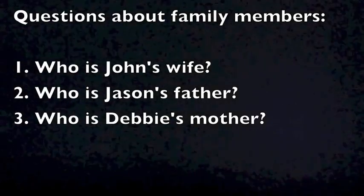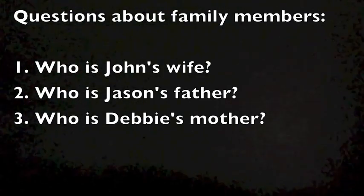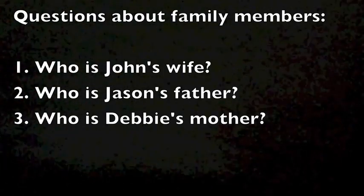Number one: who is John's wife? Number two: who is Jason's father? And number three: who is Debbie's mother?